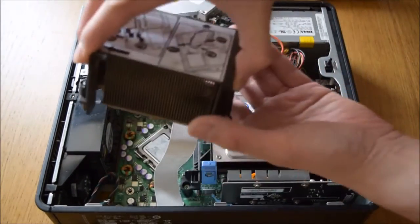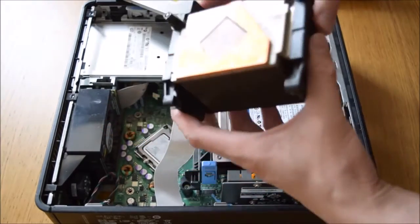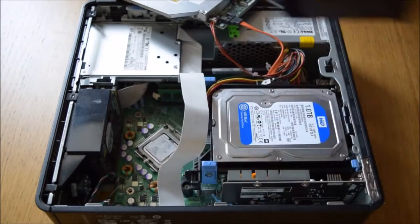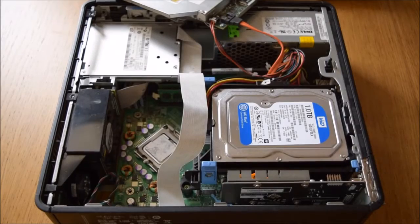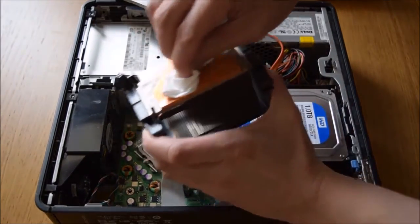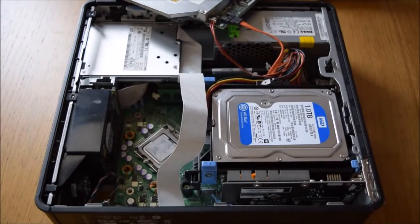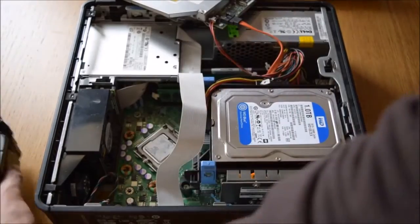As you can see, the paste is on the bottom and on the top of the old CPU. So I'm just going to clean that up now. You can just blow the dust off and give it a quick rub. So that's clean there.